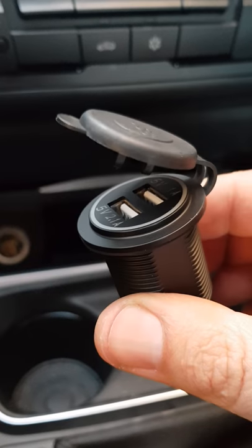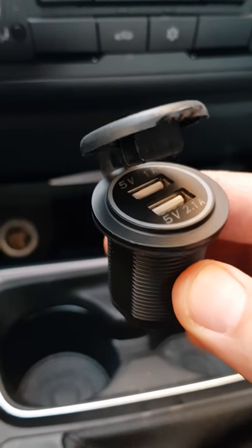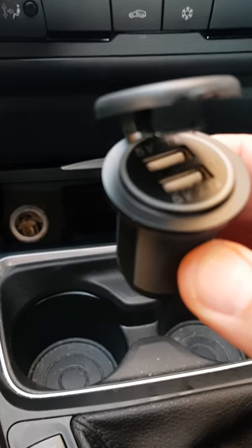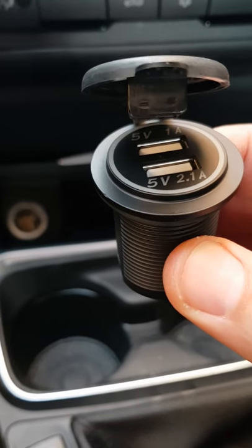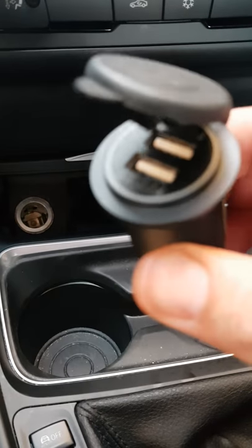I tried to look up on YouTube if anyone has removed their lighter and how to remove it, but looks like no one has. So I'm going to do a video on it and show you how to remove it and replace it with this.